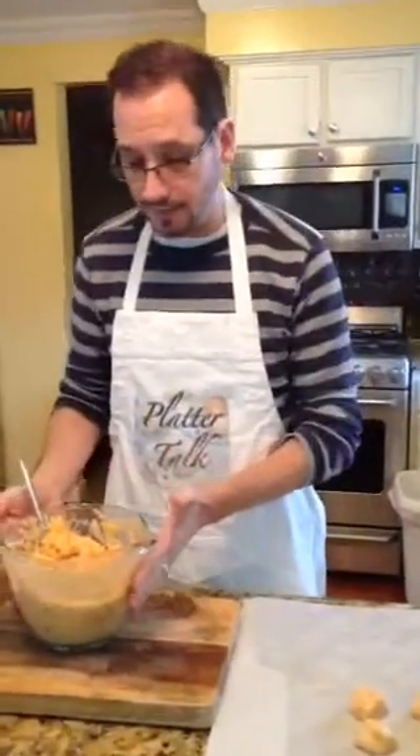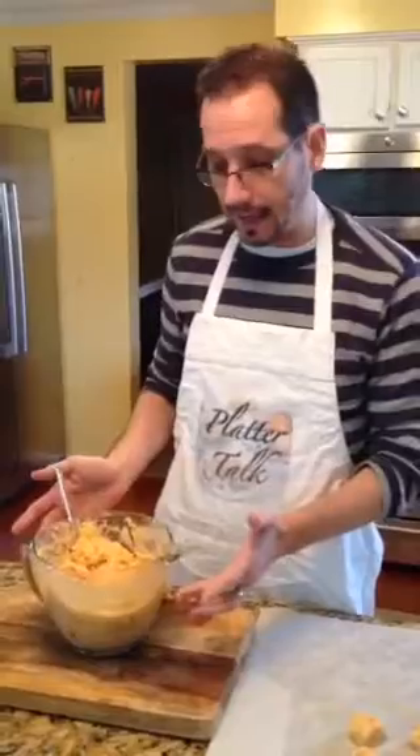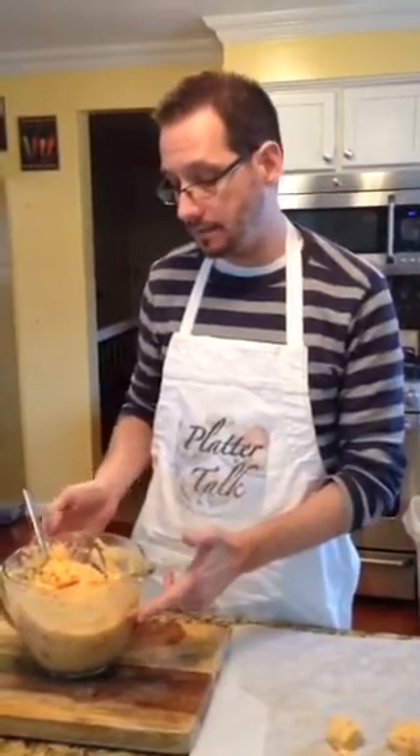If you are going to be serving these during Lent, you can just go ahead and take the bacon out. So what I have here is the filling that I've already pre-made: it has potato, cheddar cheese, cream cheese, sour cream, sautéed onions, and some bacon.